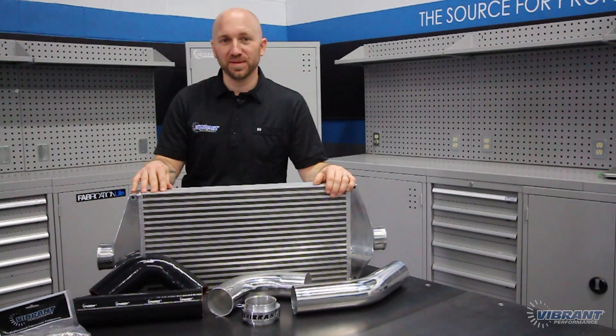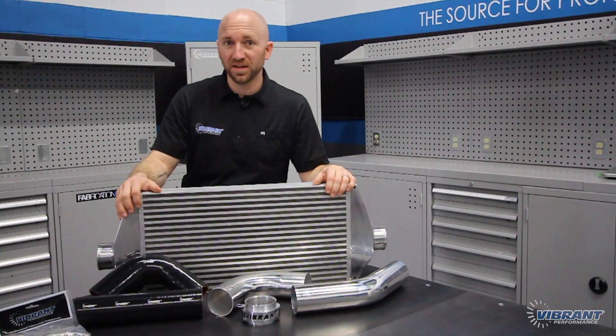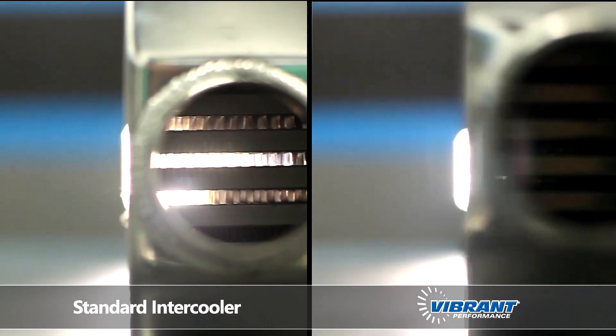Let me quickly point out a few things about this intercooler assembly we're going to be using. The new Vibrant Performance intercoolers feature a bar and plate design which is a little bit heavier but far more efficient than a standard tube and fin design that you might see in a generic intercooler.